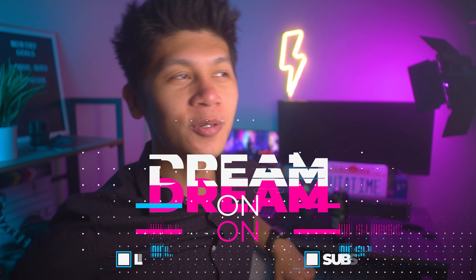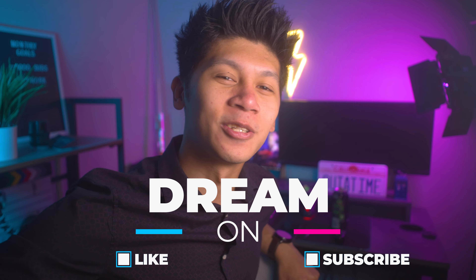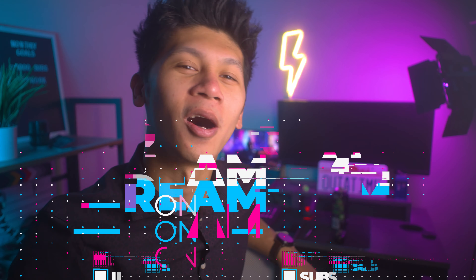And there you go — my five favorite accessories for the Sony A5000. If you guys want to check them out, go ahead and check the links down in the description below, which will also have all the gear I use to make my videos. If you want to check out more A5000 videos, go ahead and check up here. Don't forget to like and subscribe, and dream on.